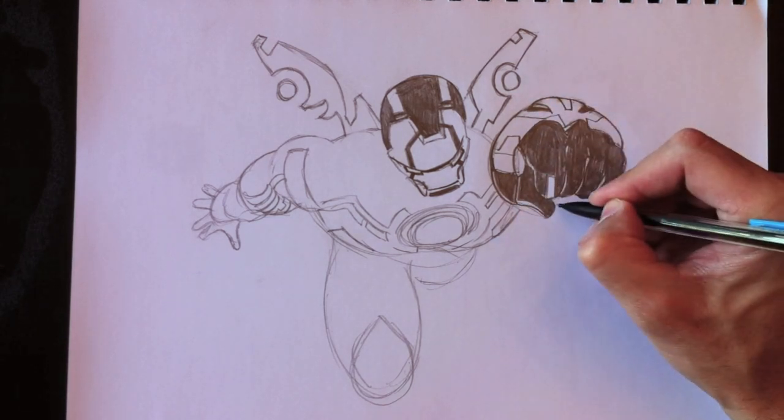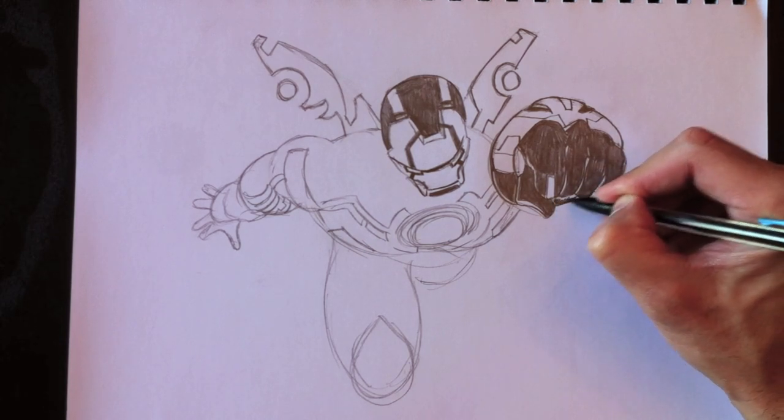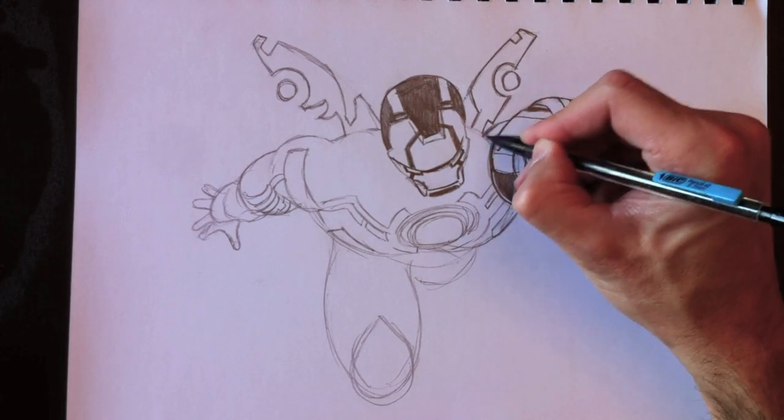Later on, we're going to add some shading to the forearm, just a little bit. Un petit peu plus tard, nous allons rajouter un petit peu d'ombre à cet avant-bras. Mais voilà, je pense que le bras droit est pas mal complété. Il manque l'épaule ici derrière.